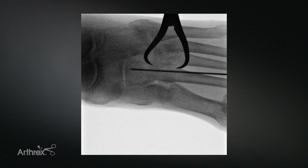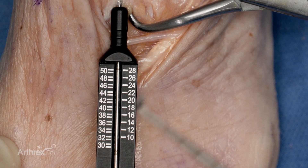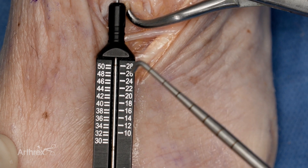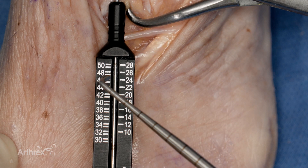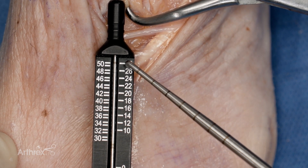After the placement of the K-wire is confirmed radiographically, the size of the proposed implant is then estimated. The depth gauge is inserted over the K-wire, and the size of the implant is estimated. The single marking on the K-wire corresponds with a 28-millimeter implant.